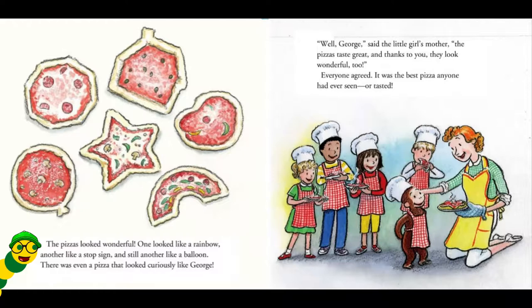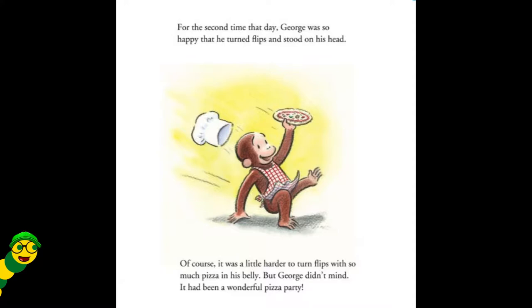Well, George, said the little girl's mother. The pizza tastes great. And thanks to you, they look wonderful too. Everyone agreed. It was the best pizza anyone had ever seen or tasted. For the second time that day, George was so happy that he turned flips and stood on his head. Of course, it was a little harder to turn flips with so much pizza in his belly. But George didn't mind. It had been a wonderful pizza party.